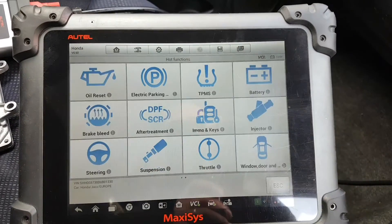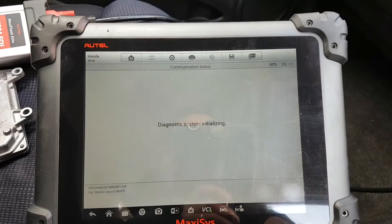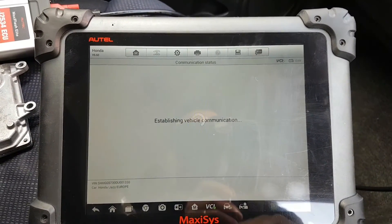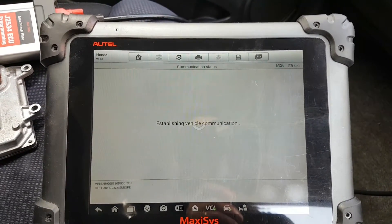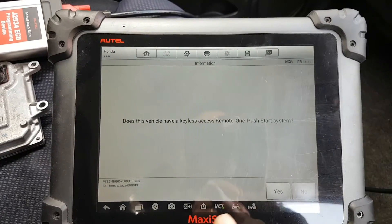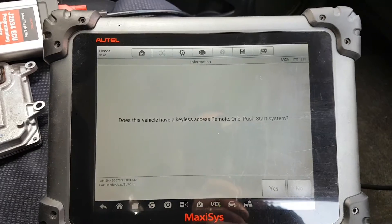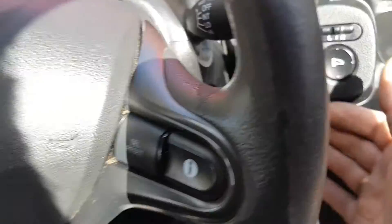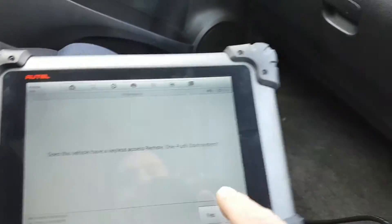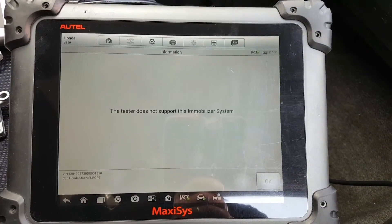We're going to go to the main menu and select 'Immobilizer and Keys.' This is going to be a really quick video because it's very simple — only takes a few minutes. The tool asks if the vehicle has keyless access remote or one-push start — it doesn't; it's just a normal blade key with no buttons.